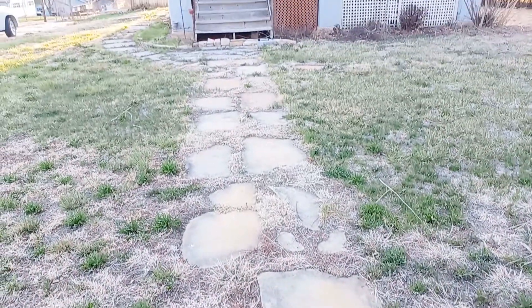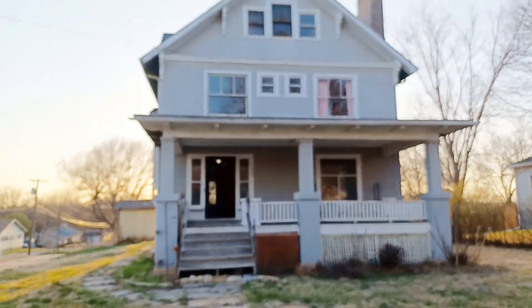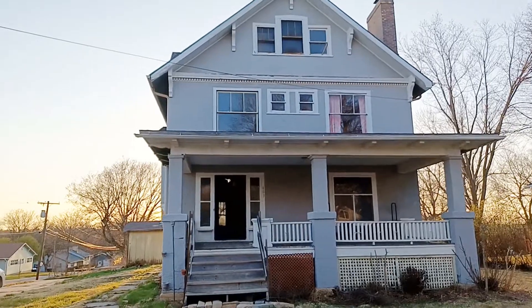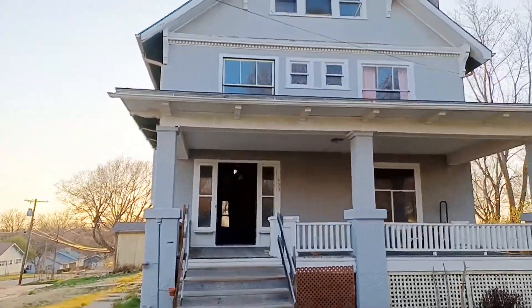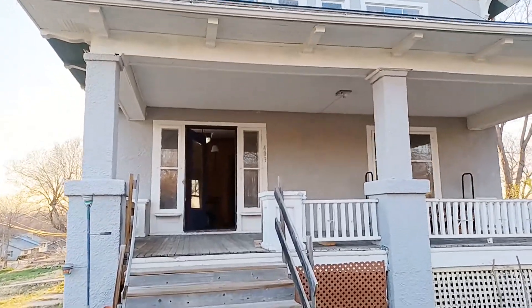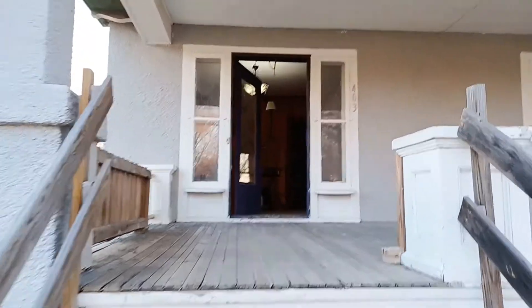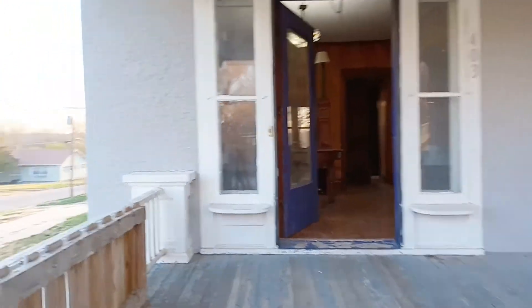I wanted to share with you this big old Victorian that we had bought last year and decided to fix it up. As you can see, it's still a pretty good looking home. It just needs some care, such as the front steps — they need new railing.